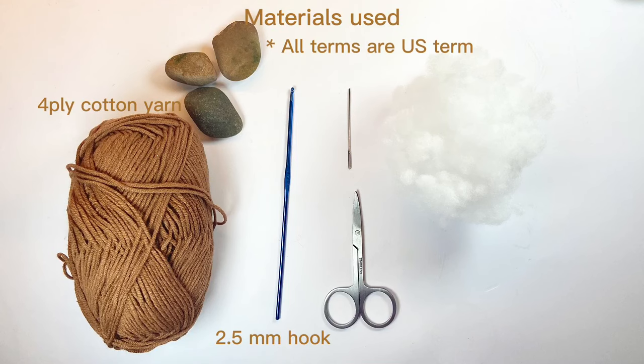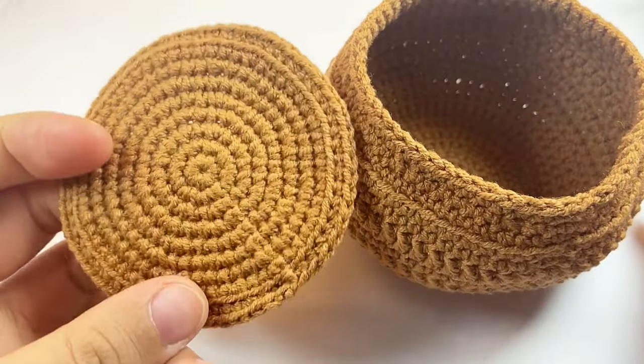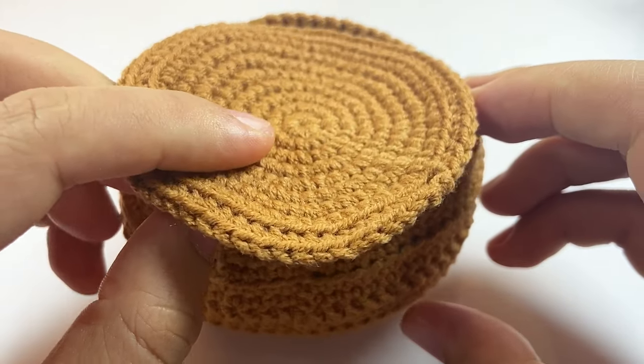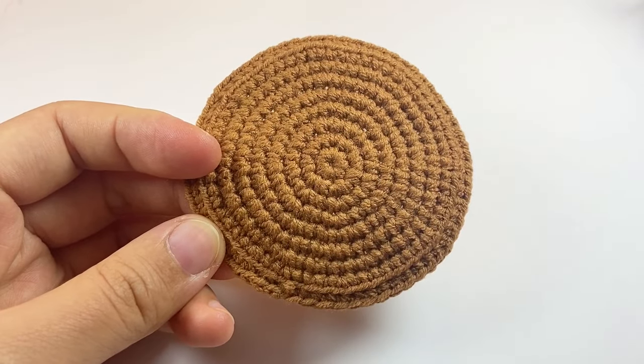These are the materials we will be using. To make this pot, we firstly work a round pad as a base. Then we work a pot and finally sew them together. Here we will start from the base.